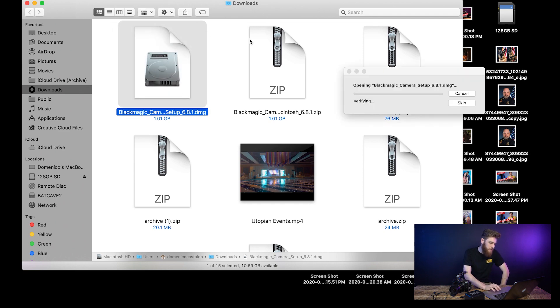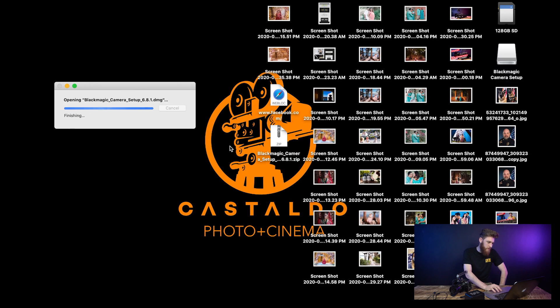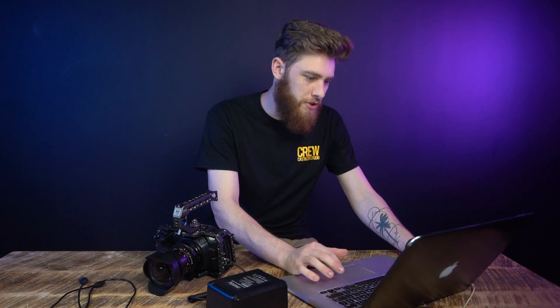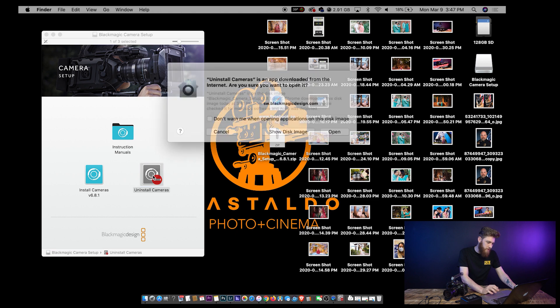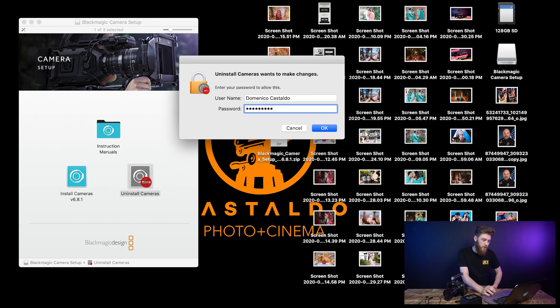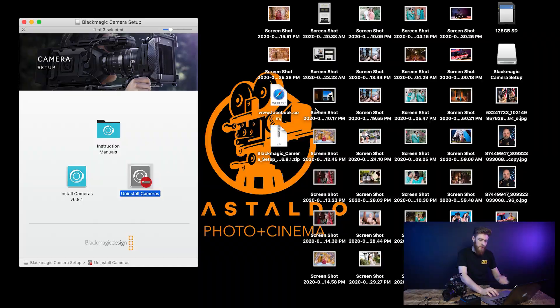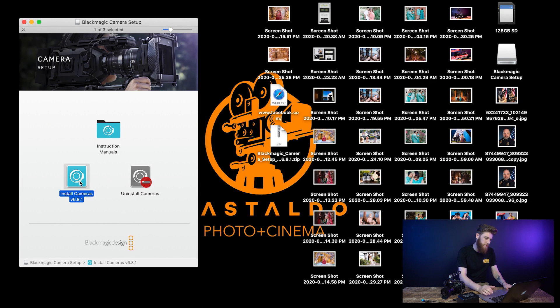Alright, so you're going to want to open this DMG file right here. What you're going to want to do is click uninstall cameras. Open that and uninstall. Then you're just going to go ahead and type in your password here, click OK and that should be good. Then what you're going to do next is go ahead and click install cameras, and we can move on to the next step.